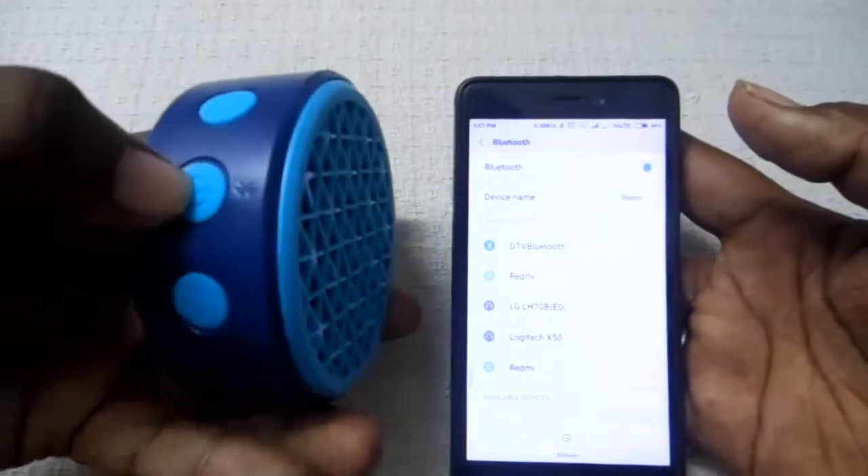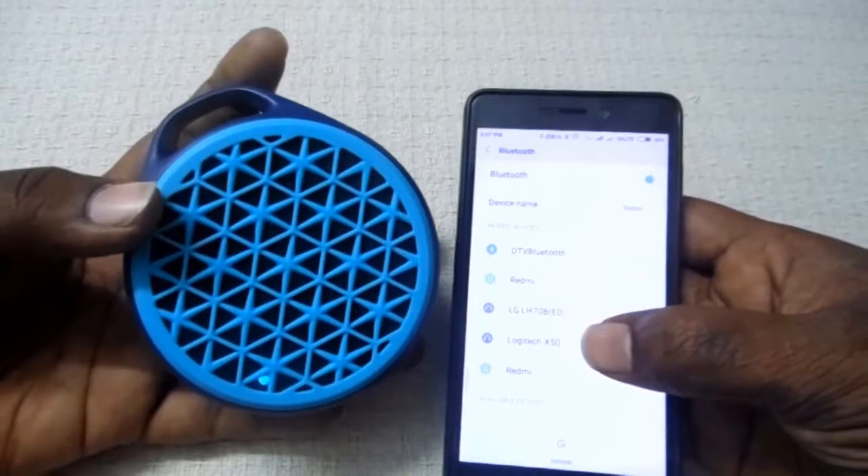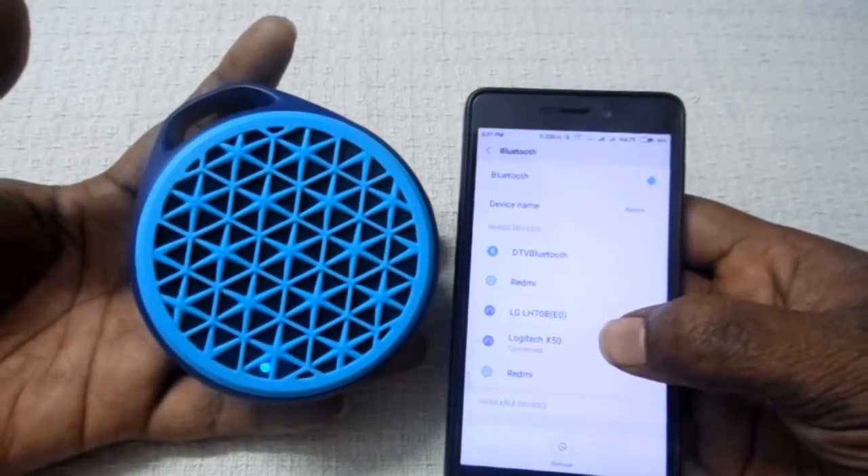It's easy to pair with devices. You have to long press the power button after turning it on, and the light will blink. Then when the Logitech X50 shows up on your mobile, you connect it.